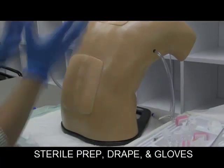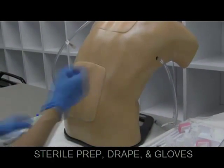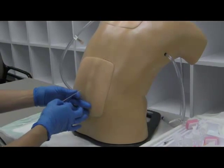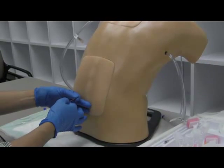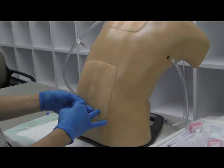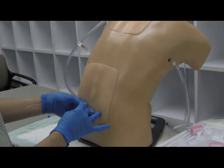Then get your nice sterile drape on — and of course we'd have sterile gloves. When you're ready to go, take your needle, bevel up, still midline. One hand against the skin to brace yourself, and then go midline.